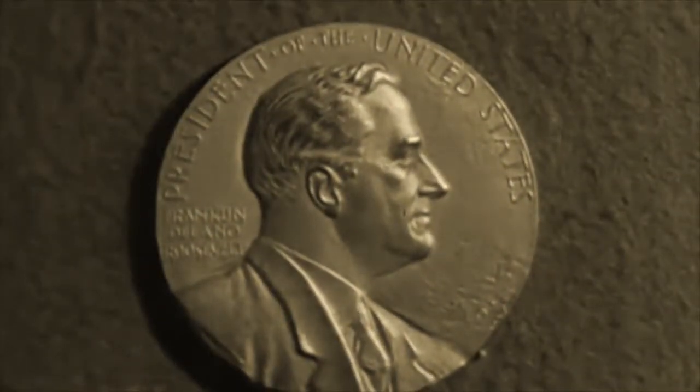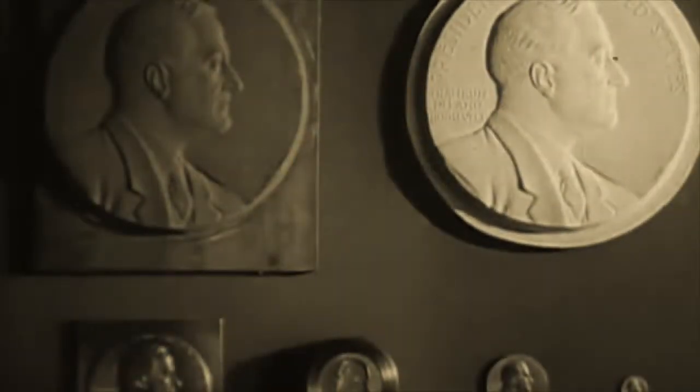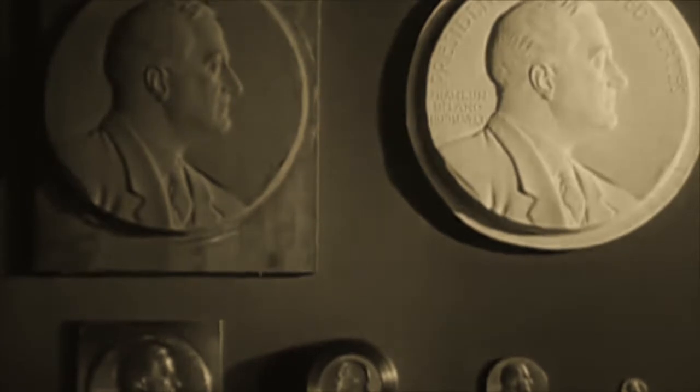Beginning with George Washington, it has been the custom of the mint to strike off medals bearing the likenesses of our presidents, and these handsome medallions may be purchased from the Philadelphia Mint.